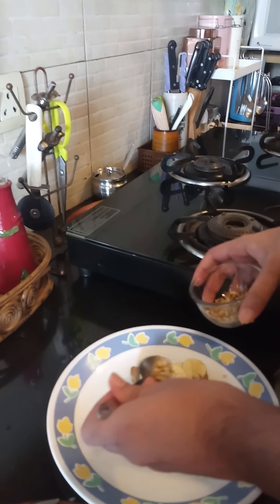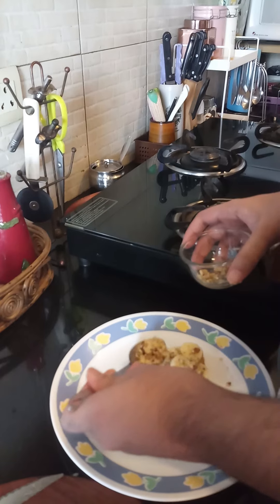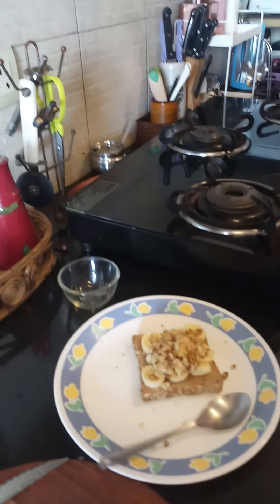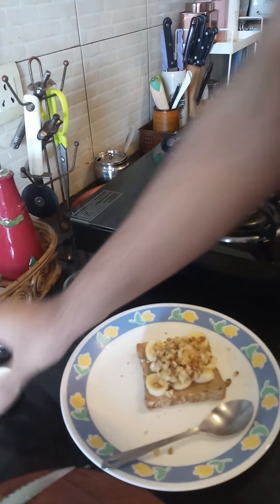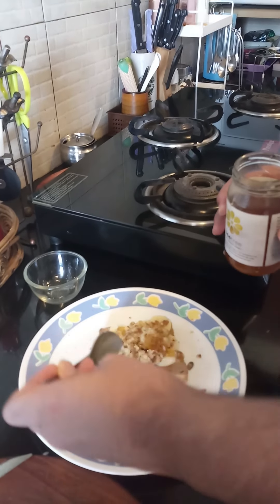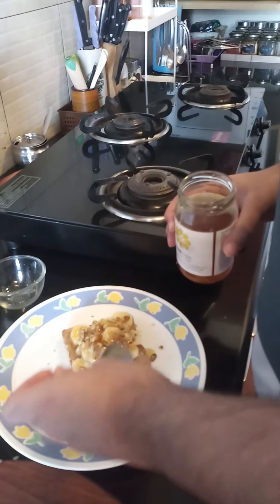The next step is to take your sliced walnuts and sprinkle them all over the toast. If you're allergic to nuts, you can skip this or use some seeds. Next, take a different spoon and use it for honey — about two tablespoons should be fine. You can also use maple syrup. You can sprinkle some cinnamon on it if you like cinnamon. Honey is very good for your throat and walnuts are very good for your brain. And with that, our banana toast recipe is complete.